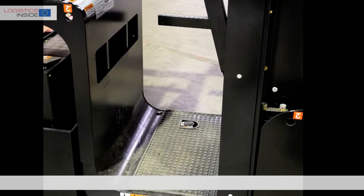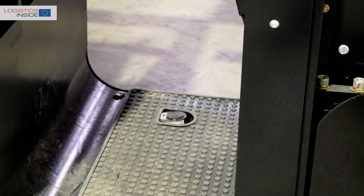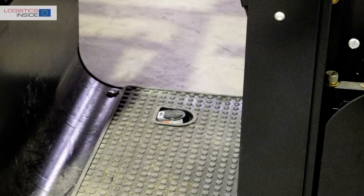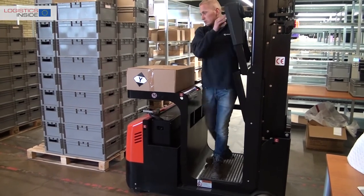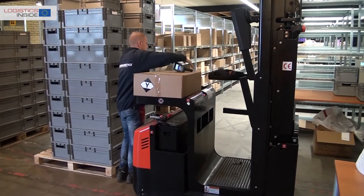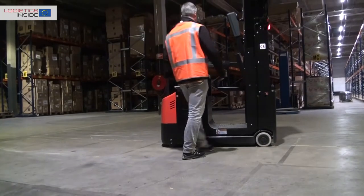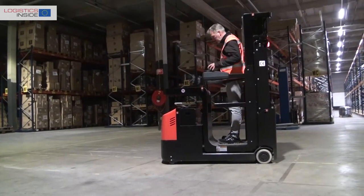The deadman switch is sunken to the floor, but it forces you to stand in a certain way. From our perspective this feature might better be integrated into the entire floor. Another point for improvement is the space that the folding gate offers — not all parts of the fence move all the way up. The opening is not completely free and there is a chance that you will bump into it. EP Equipment promises improvement.